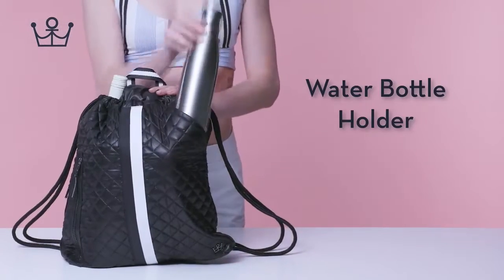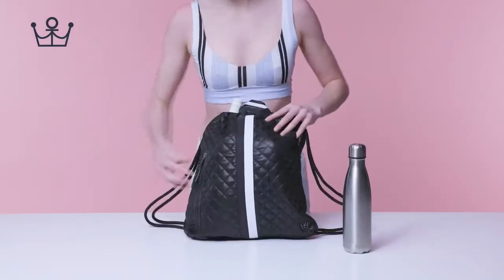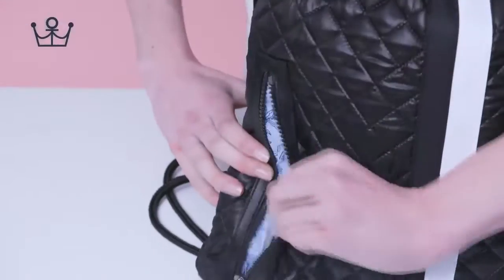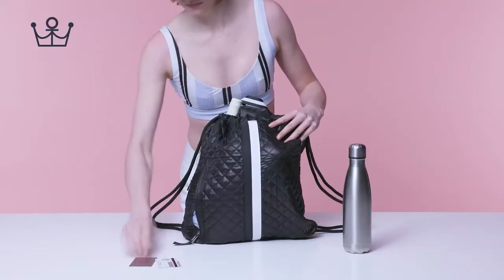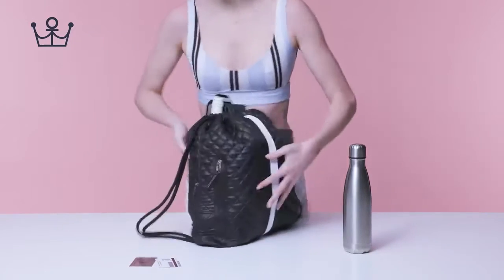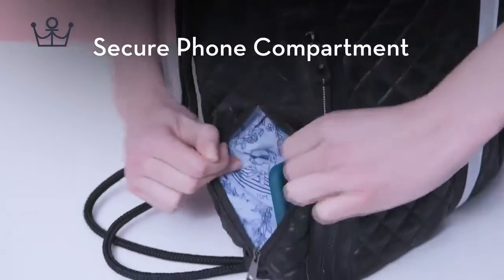Water bottle holder. Large outside zip pocket. RFID blocking technology. Secure phone pocket.